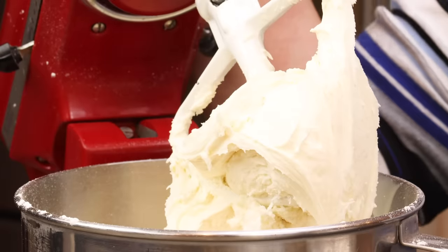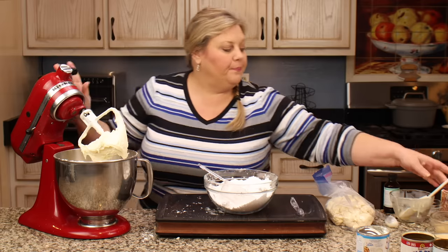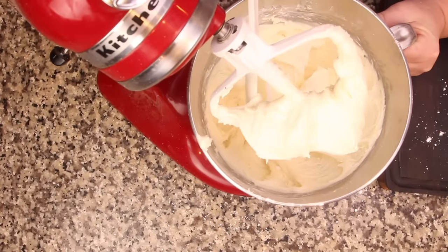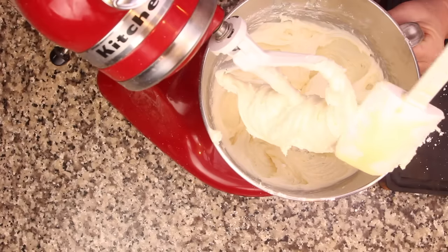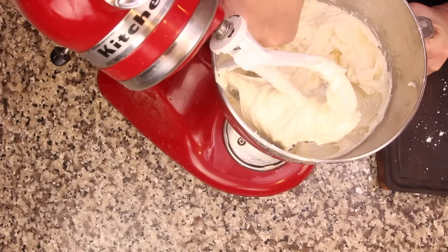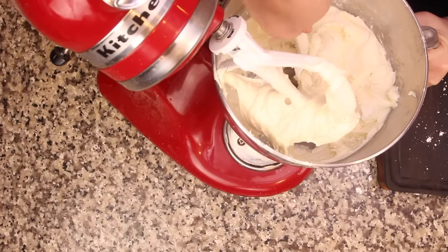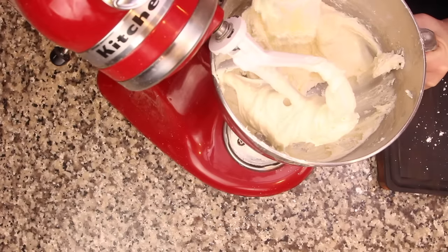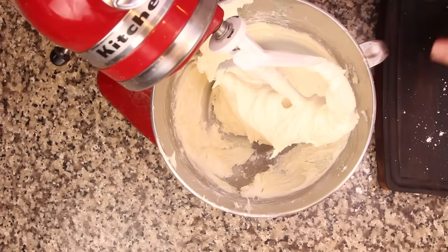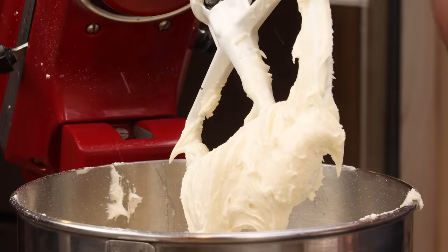It's looking better — a little stiffer but not nearly what we need in order to form our peppermint patties and have them set up and dip nicely. So I'm gonna remove the bowl, scrape it off, and get down into the very bottom to pull in any unincorporated powdered sugar. I'll turn it over a little bit because there are some little crumbles down there that aren't getting incorporated. Then we can keep adding a little bit more powdered sugar — I'm gonna put in another two-thirds of a cup.